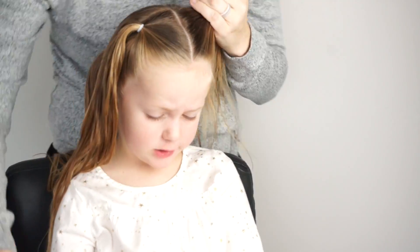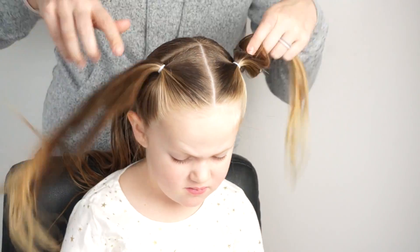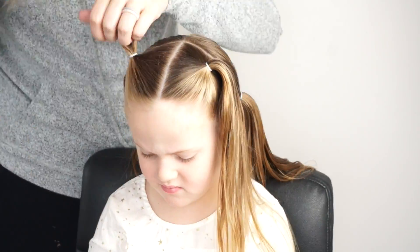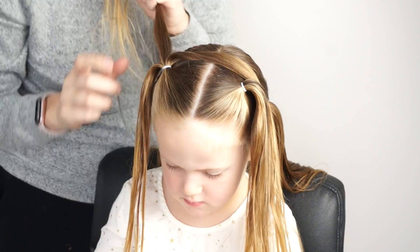After I have my front pigtails both in place we are going to start the braiding process — the braiding is what takes the bulk of the time. Each front pigtail I'm going to split into three because I'm going to create three braids from each front pigtail.